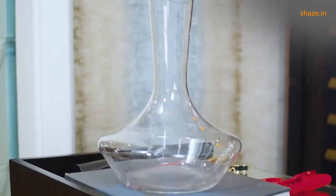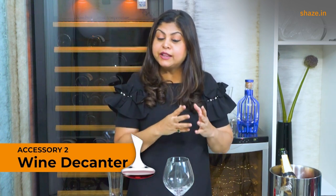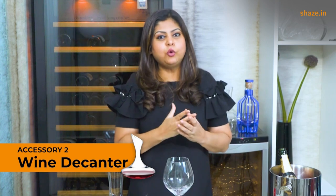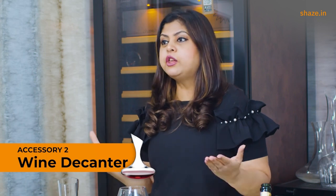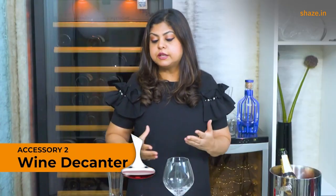The second must-have wine accessory is a wine decanter. The original purpose of a wine decanter is to separate the wine in the bottle from its sediment, particularly with very old wines. But I'm a huge advocate of the decanter and its use even for younger wines — including reds, whites, rosés, and all types of still wines — because if you tip the wine into a decanter it quickly aerates.